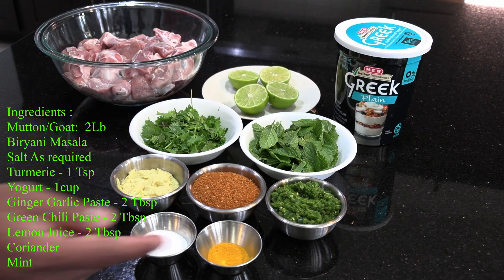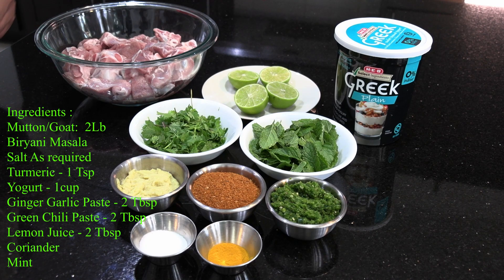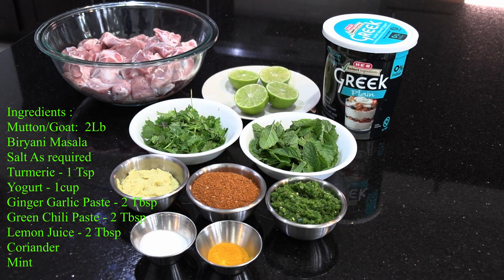Let's check out the ingredients for mutton khachi dum biryani. The ingredients are 1 teaspoon of turmeric powder, salt as required, 20 to 25 green chilies paste, 6 to 7 spoons of homemade biryani masala, 2 tablespoons of ginger-garlic paste, mint and coriander chopped, 2 green limes, 2 pounds of goat meat, and 250 grams of Greek yogurt.